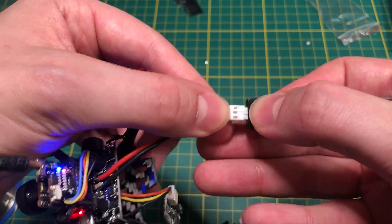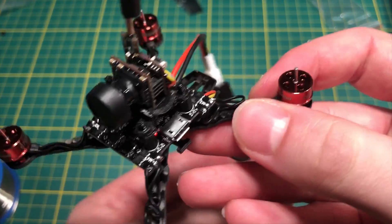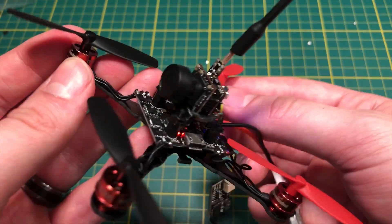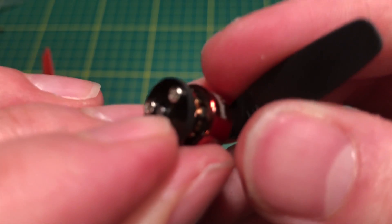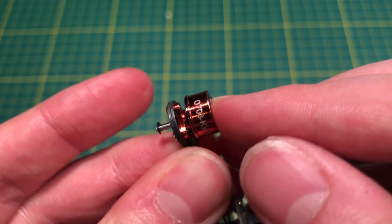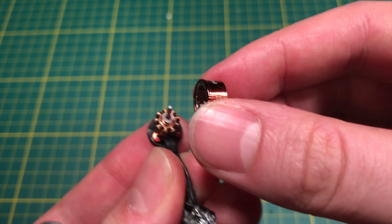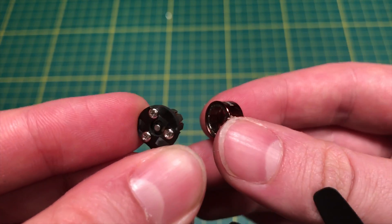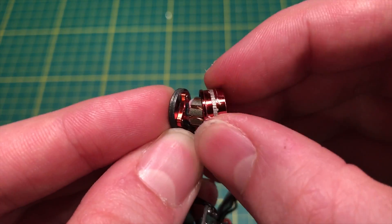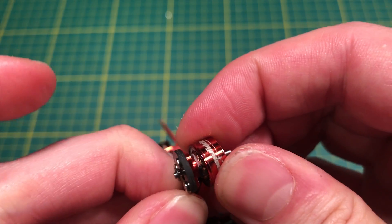At this point in the build I plugged in a battery to check if the camera was working, hooked it up to the computer, and got the motors spinning in Betaflight — everything was working great. Then I went to put on the props and I screwed up the whole build. I put all the props on correctly except one — when I pushed down on the black prop the little pin on the shaft just pushed right through the bottom. I broke the motor. It can be extremely difficult to put those props on without pushing too hard.